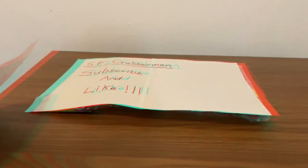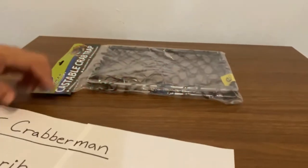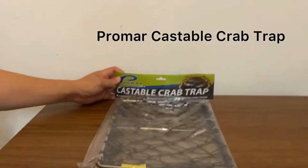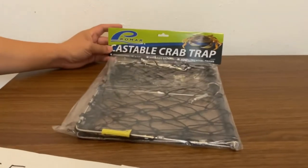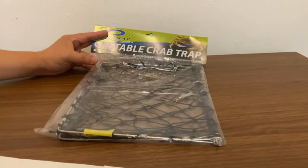What's up Crabber? Today I have something new to show you guys. Wait for it. Here we go. It is a castable crab trap from Promar. I got this at my local Walmart for about $12.79.